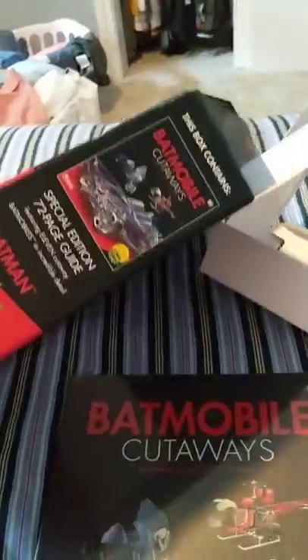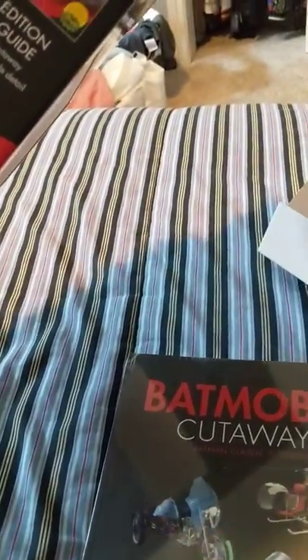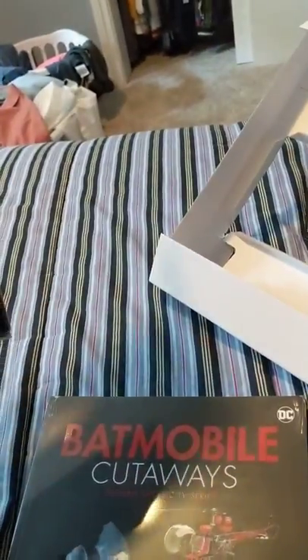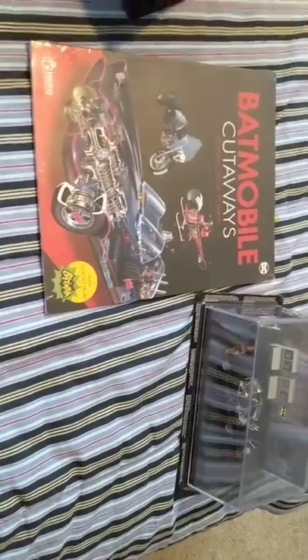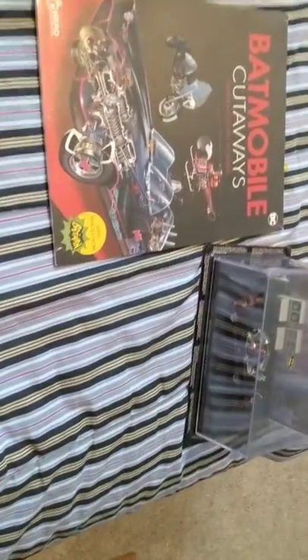So yeah, I think this is definitely a great buy for someone who's into Batman. There's two — this is the second one actually. The other one I still have to pick up. It's like, I think, yellowish, I believe — the actual box. So yeah, that was the unboxing of the Batmobile Cutaways. I hope you guys enjoyed and got some insight on whether or not you want to pick this up. See you guys later.